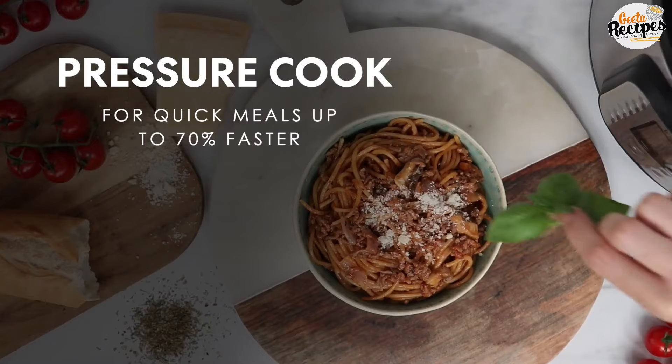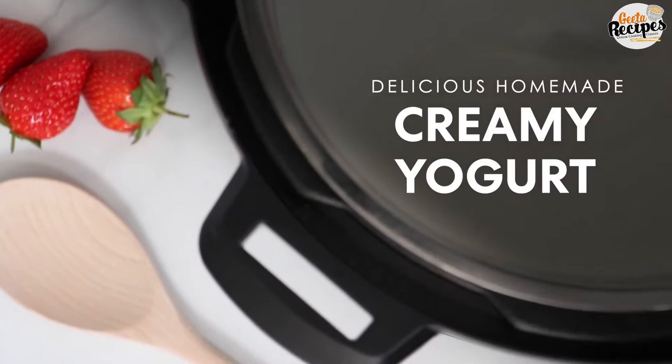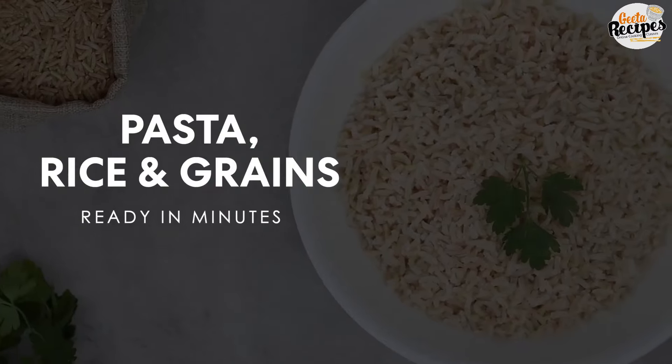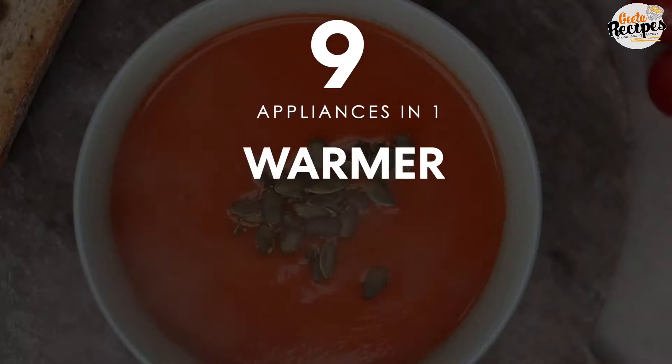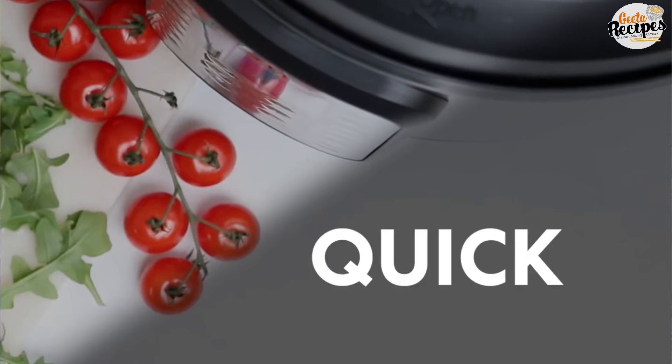Hello everyone, my name is Geeta and you are here on my channel Geeta Recipes. Today I am going to show you the Instant Hot Tube. The functions are superb. Any function related to cooking is included — no function is unnecessary. The company has provided only credible, useful functions. So, let's start the unboxing.